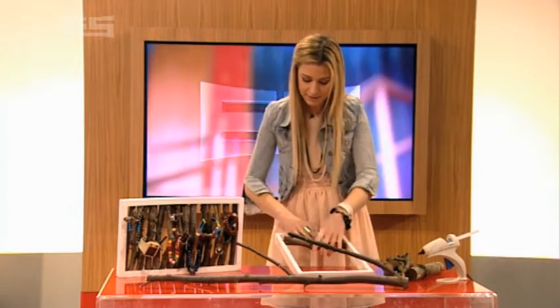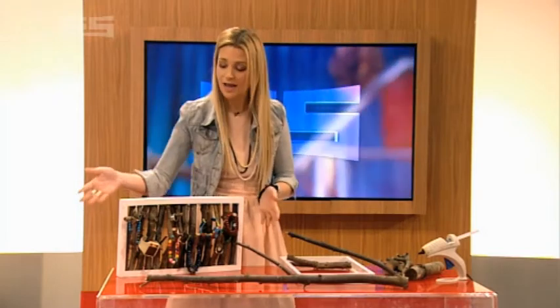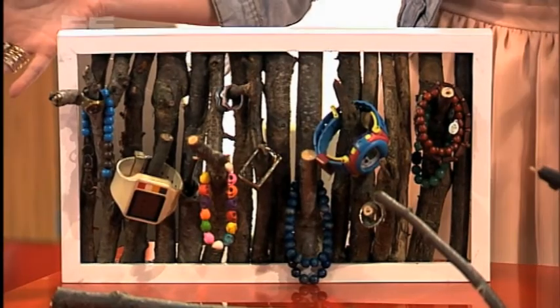Once you're done, leave it to dry, then you can hang whatever you like on it. That's the perfect thing for your room, or the perfect present.